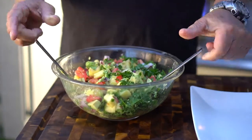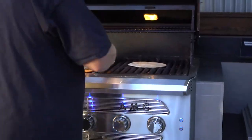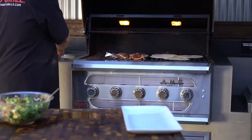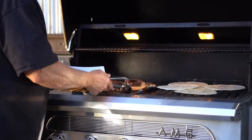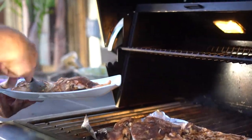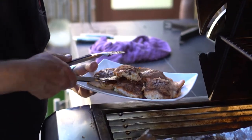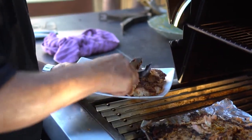I'm going to go ahead and throw my tortillas on the grill just to get them warmed up — I've still got a lot of heat left, because of course we're grilling on the American Muscle Grill. I'm going to grab my salmon and just pull it off there — hope it doesn't stick. Not bad, not bad — oh yeah, woo-hoo!